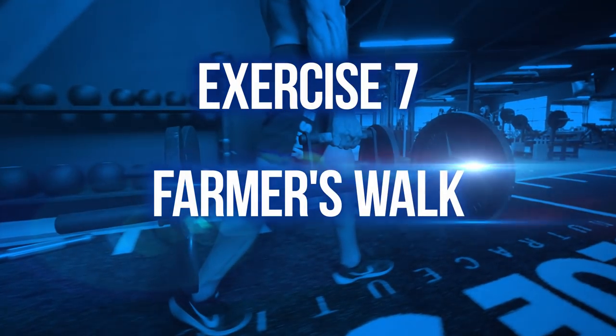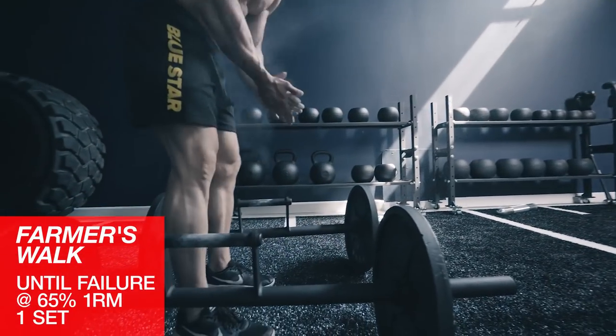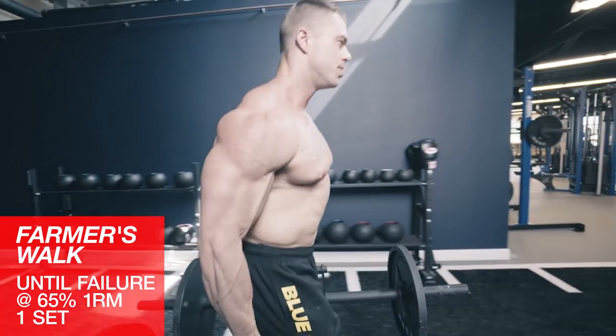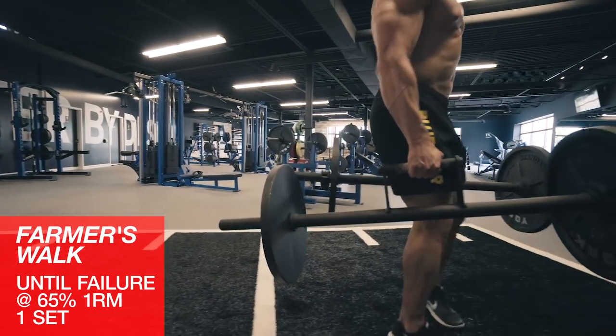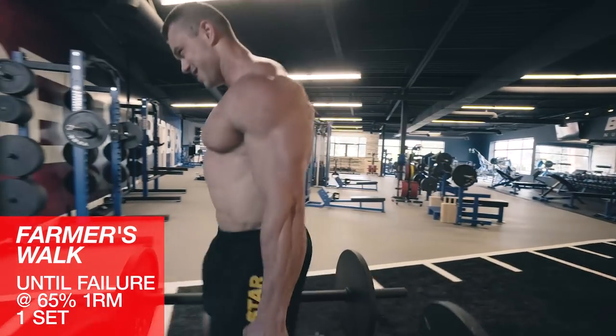Exercise seven: farmer's walk until failure. Finally, we've left the best for last — farmer's walks. Because picking a weight off the ground is great, but if you can't move it anywhere, what's the point? Grab the handles or a heavy set of dumbbells and go for a walk until you can't go any further. See how long you can last.